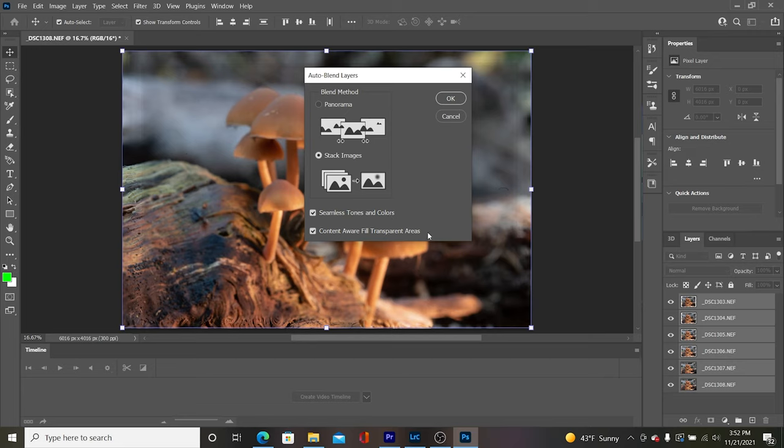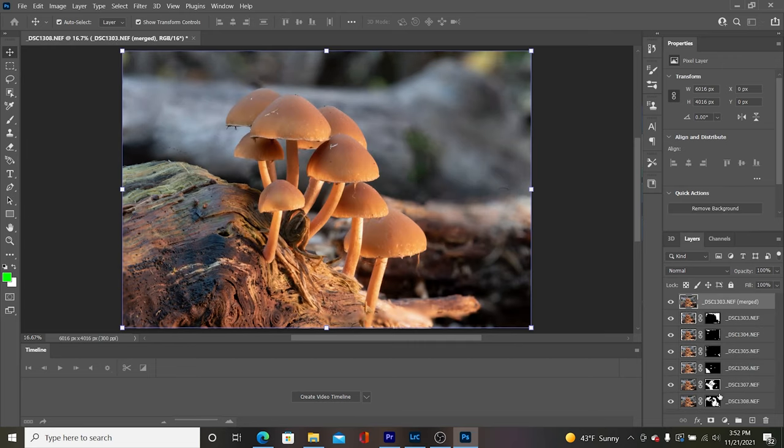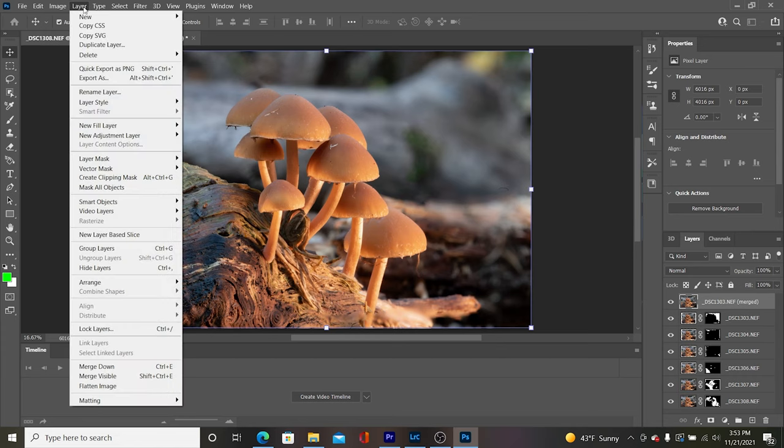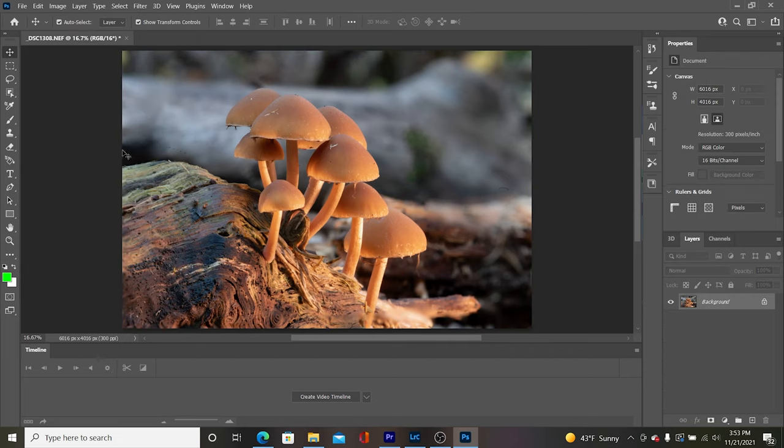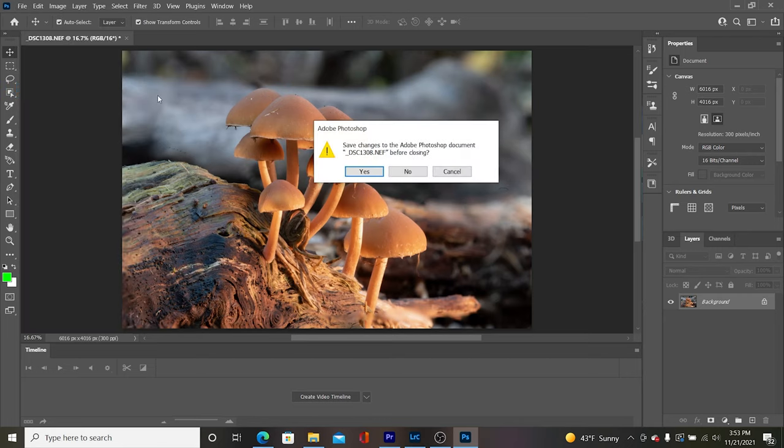Now I come back to Edit, Auto Blend Layers. I make sure I've got Stack Images selected, along with Seamless Tones and Colors and Content Aware Fill Transparent Areas both checked, then click OK. What ends up happening is it takes these and stacks them based on which images are in focus. Over on the right you can see the masks lined up. I'm going to go under Layers down to the bottom and flatten the image — this makes it a little smaller and more portable — and then close all and save, which takes me back to Lightroom.